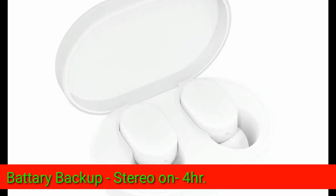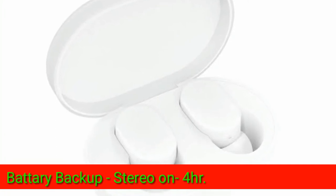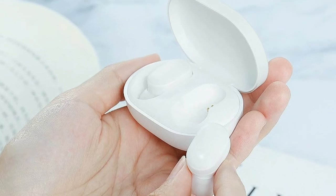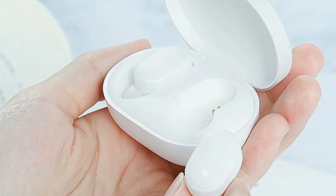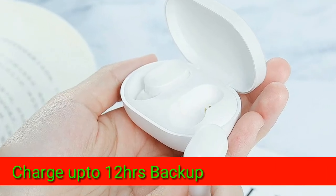After charging, it will give you 4 to 5 hours of music playback. It comes with a charging case, which will extend your total usage to 12 hours.